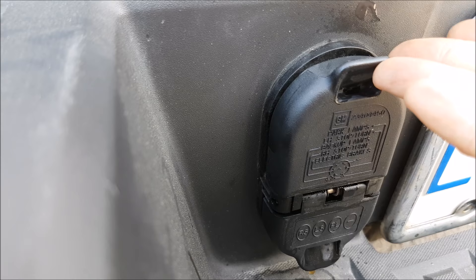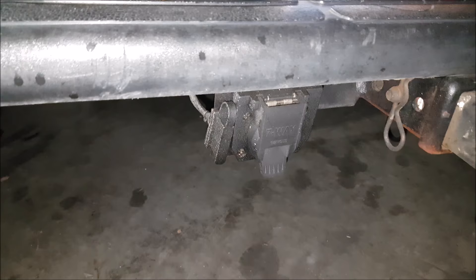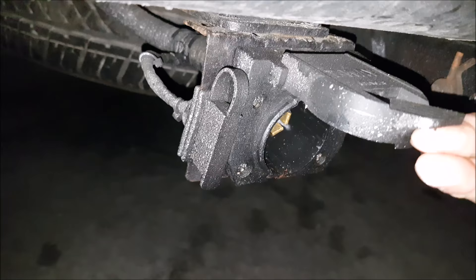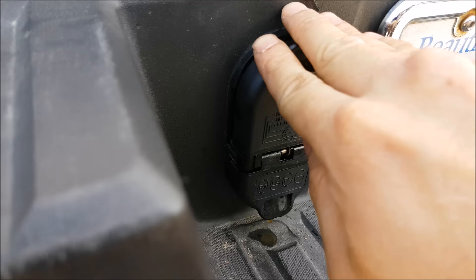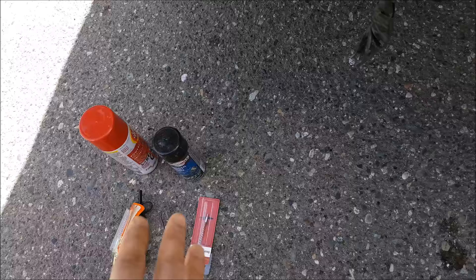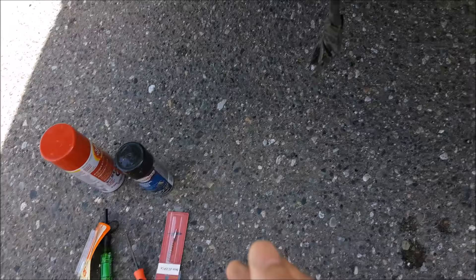For any manufacturers watching this video — what we would like to see on plugs like this is a better door design. See how this door opens outward? On other manufacturers, the door actually opens upward. On my truck's aftermarket design, it's positioned underneath, so it's very hard for rain to come down into it, and the door opens in a way that protects the connector from the elements like rain. This design just kind of pulls up — just a little food for thought.